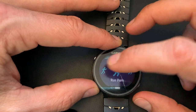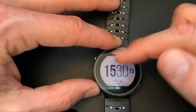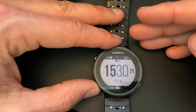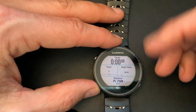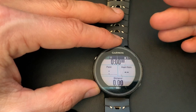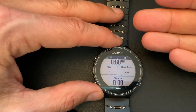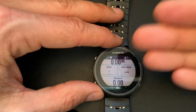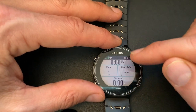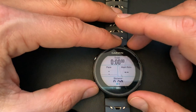I used to have a profile called 'run advanced' where a secondary screen showed things like cadence, vertical oscillation, and ground contact time — advanced running dynamics metrics. But I found it wasn't that useful to look at while running. I'd rather review it afterwards in Garmin Connect or on Strava. During the run I just focus on the relevant things: pace, heart rate, distance, and time. It really is that simple.